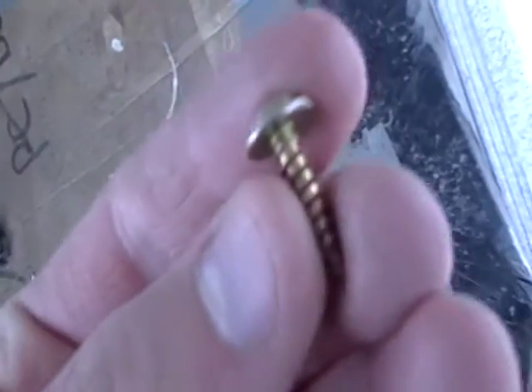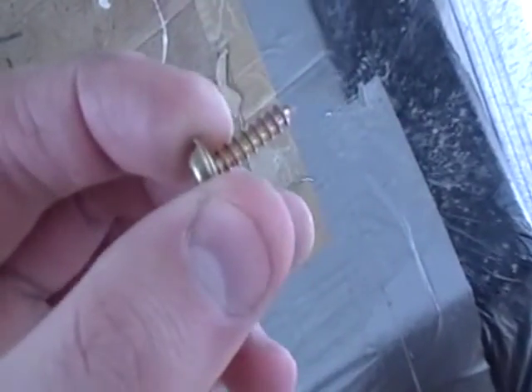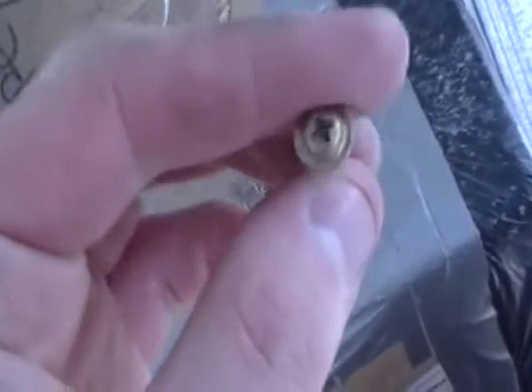You can see there are screws — you want to keep these screws. They look like this: they've got a head on them, made for wood or plastic. Keep these, because this is what you're going to use to secure the lens to the frame, which is what I'm going to show you.